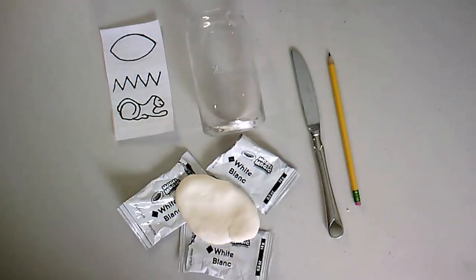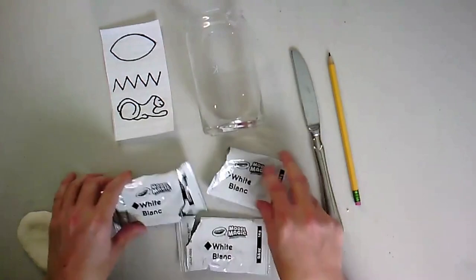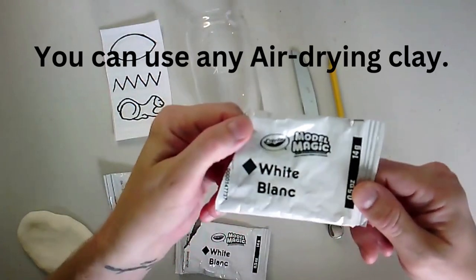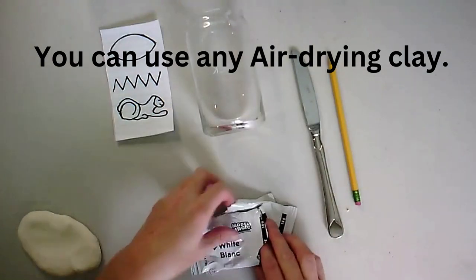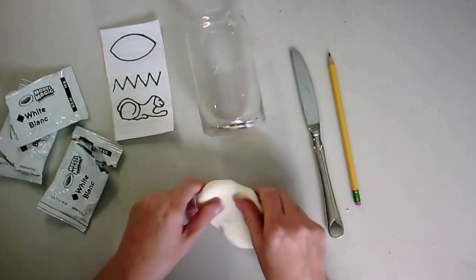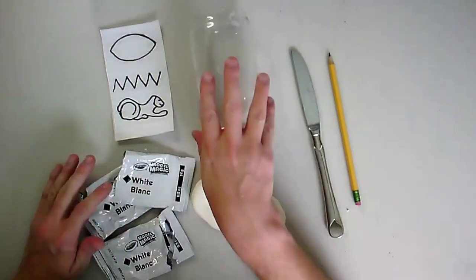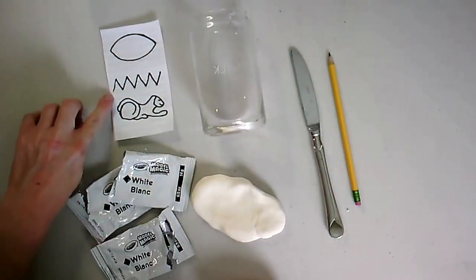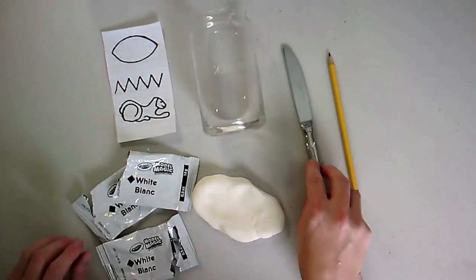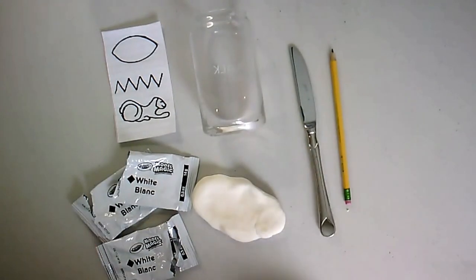Today we are going to make our cartouches with our hieroglyphic names out of clay. I have three packages of this Crayola Model Magic regular white clay. I'm going to take it and squish together into one big ball. I also have just a glass or something to roll with. I have my name written out in hieroglyphs already, a butter knife, and a pencil. All right, let's get started.